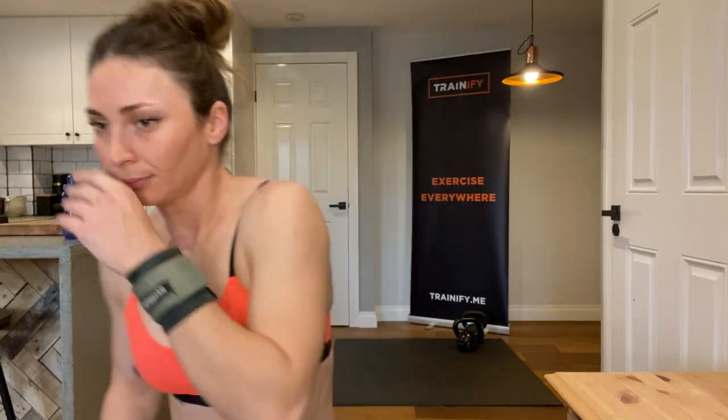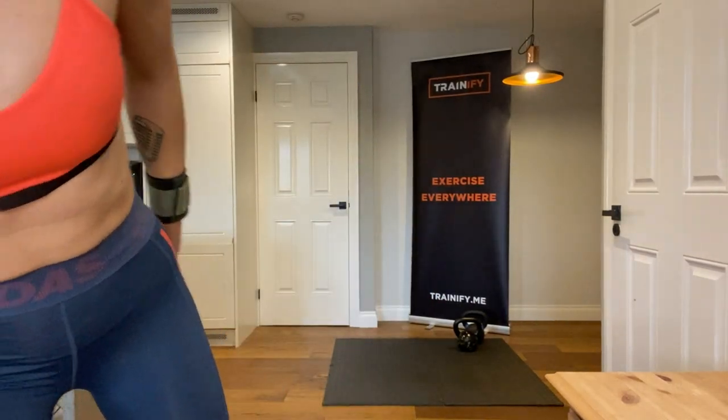Hello, hello! Welcome back to Trainify TV for another workout with me, Georgia. Today we're going to do a full body functional strength workout with two kettlebells. This time we're going to do two exercises divided into three parts, times three rounds each. So get your weight close to you.